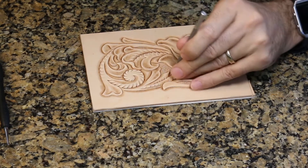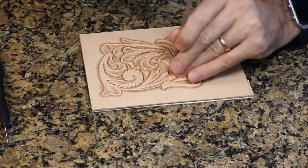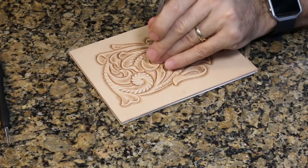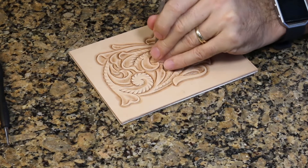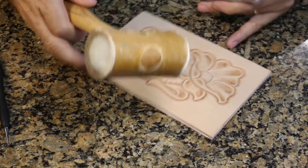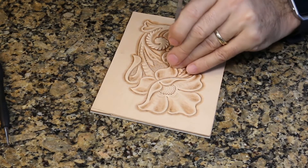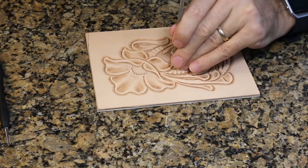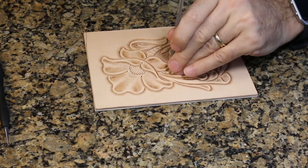Another thing that helps is moisture. This is the last of the stamping steps, so theoretically your leather is going to be a little drier than in some of the other steps. I've found that having your leather a little bit drier when you're doing the backgrounding does tend to help make it come out nice and even. If the leather is too wet, you lose the distinction and that crisp matted texture, so make sure you don't have it too wet.